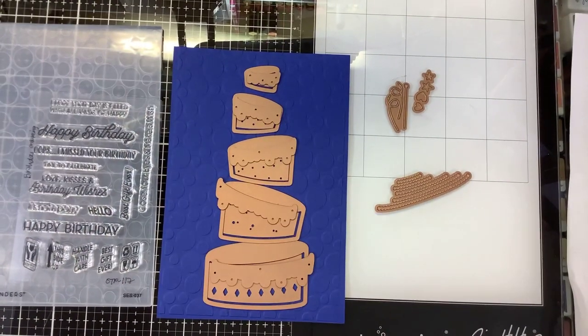Hi guys, it's Nancy and we are going to make another birthday card! You know you love it!